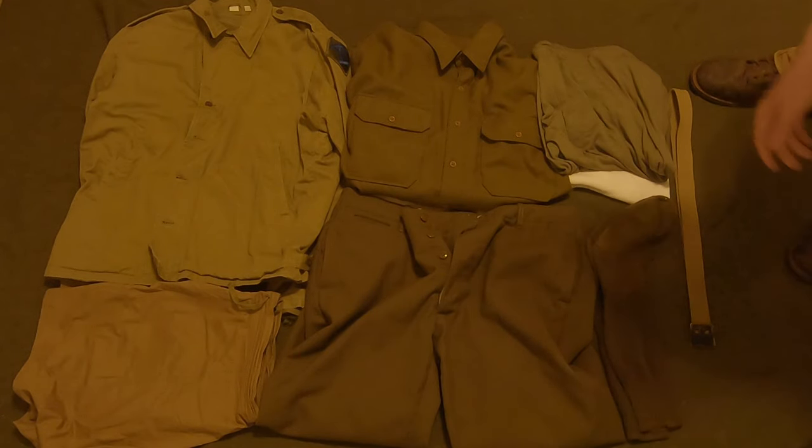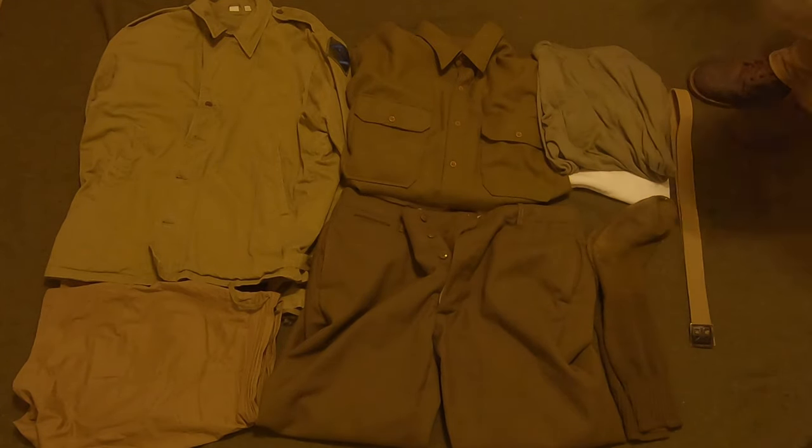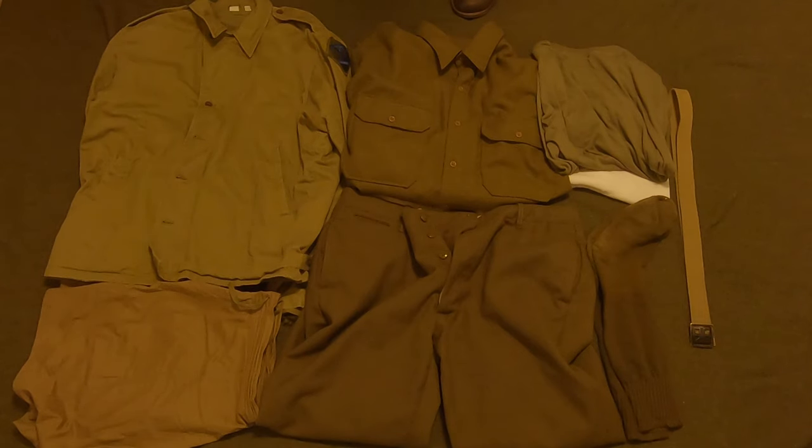Everything here except the t-shirts and socks is made by At the Front. If you want to go to their website and get this stuff, it's all on there. Fair warning though — prices have gone up due to supply issues and tariffs. In their last update they said they'll try to get prices back down when they can buy materials for less, but for now the prices have increased.